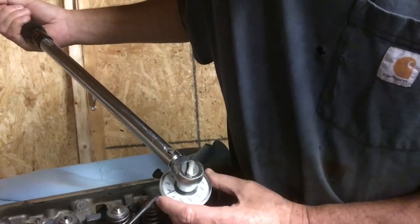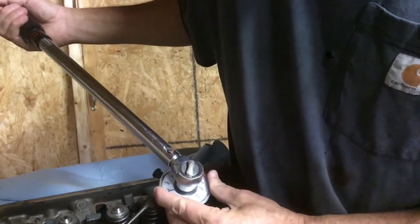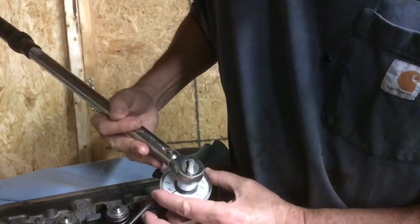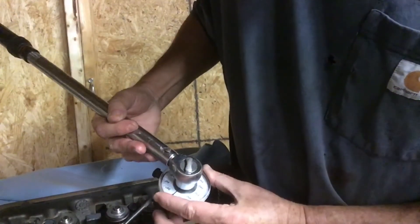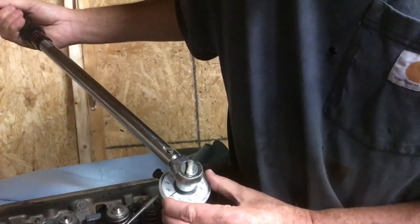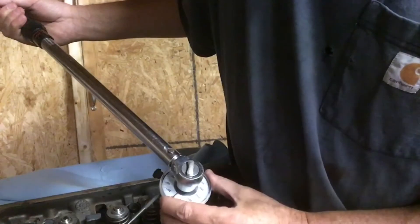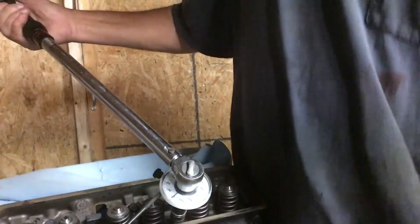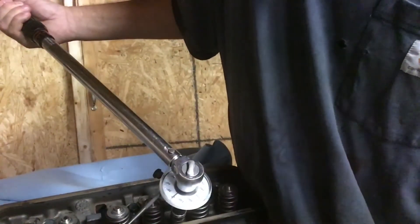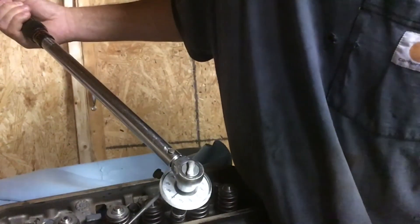You rotate the gauge to this bar right here until it stops. Then you come back and set the gauge — rotate the pointer to the stock, then set your pointer to zero. So now my pointer's at zero and I've got tension on the torque wrench so that when I start I won't have any slack to take up.